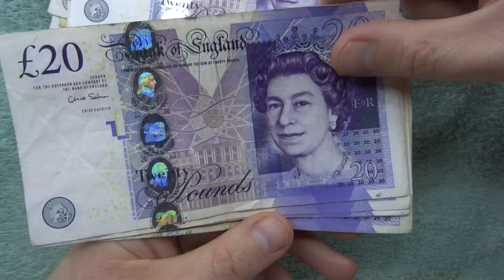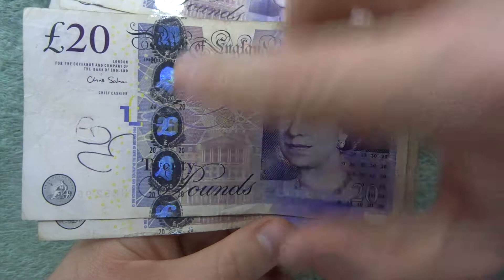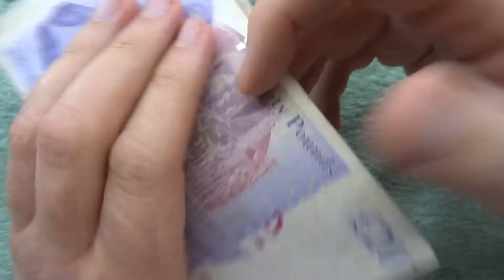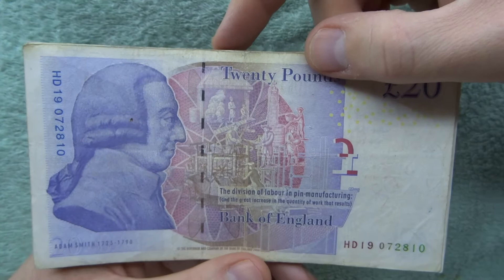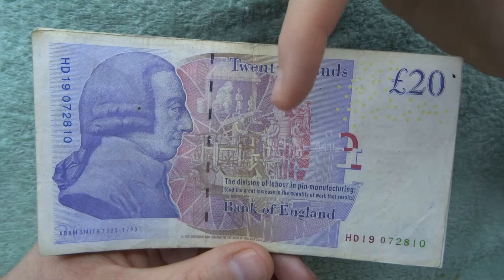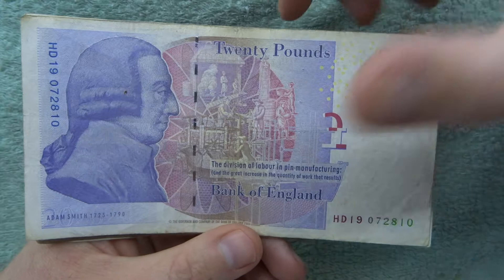Nothing of interest on this side. Someone's written on that one — and that one. So I know someone had £520. This note must have been on the top. We're going to switch it round to Adam Smith and have a look to see if there's anything unusual with the portrait, the background picture, and obviously the serial number. We're just going to go through them all.